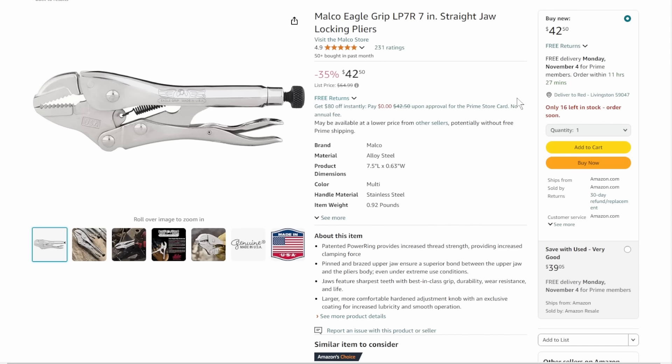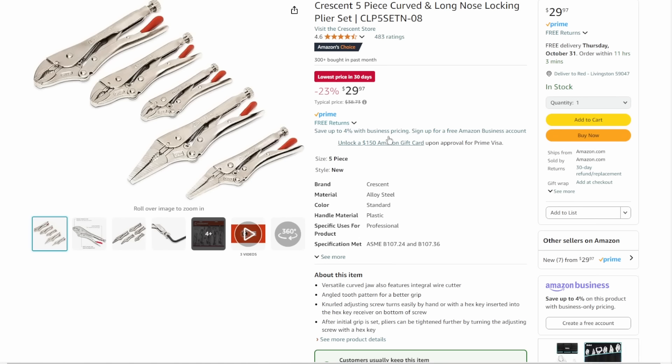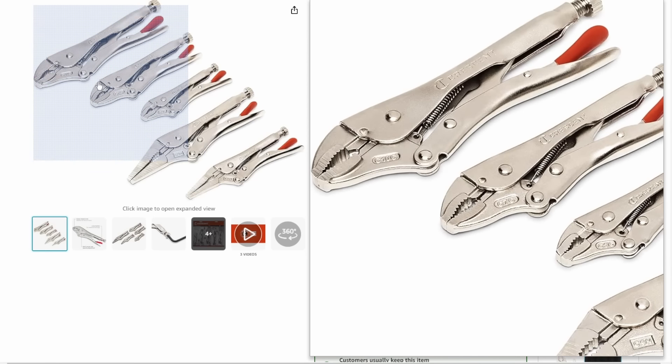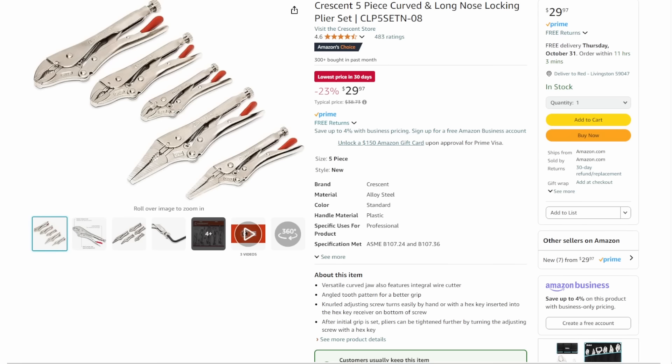We've got the Malko Eagle Grips — the 7-inch straight jaw, on sale down to $42. These are only going to be around for a little while, and when they're sold through, they're sold through. I'd grab them while you can — they're the single best locking pliers you're ever going to own. Some other options: the Knipex 6¼-inch narrow long-nose pliers — 43% off, lowest price in 30 days, down to $22.99. And also we've got the Crescent set — one and done at $30. They won't be as polished as the Malkos, but you'll get all of them for less than the price of one single Malko.